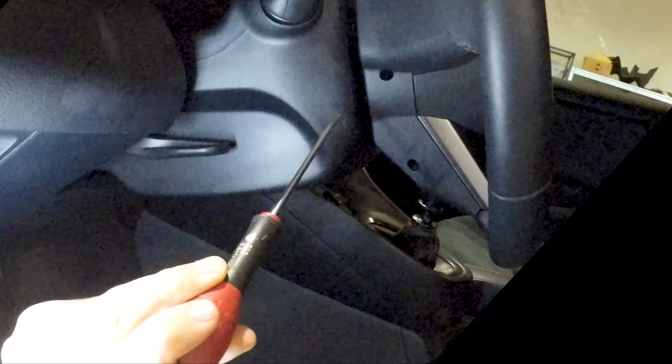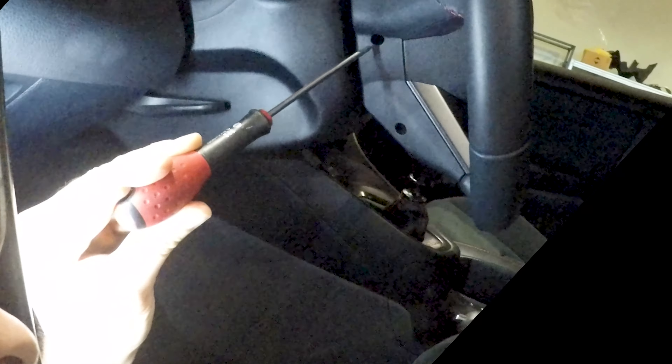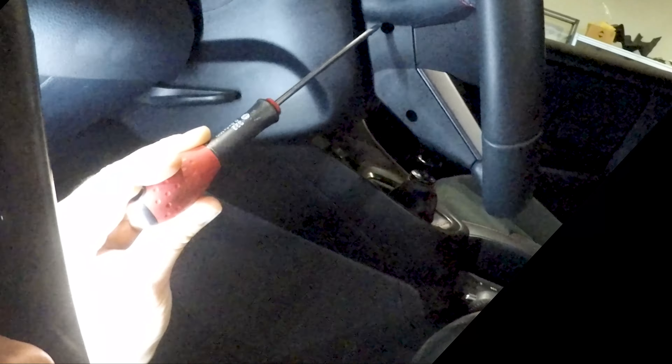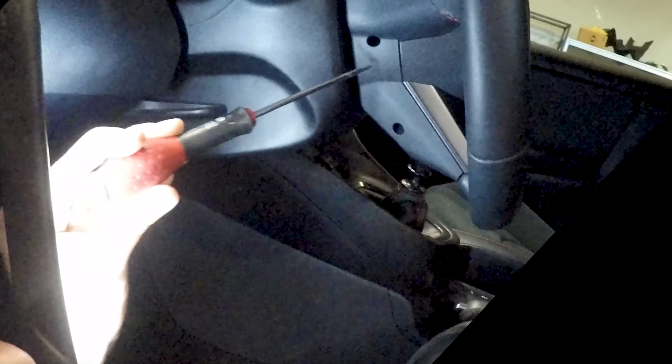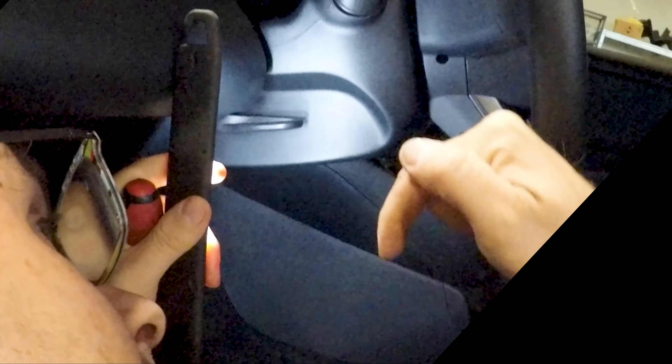Not perpendicular but slightly — more than slightly — inclined on the direction of the dashboard and on the direction of the floor. And you have to insert the screwdriver for like one or two centimeters.